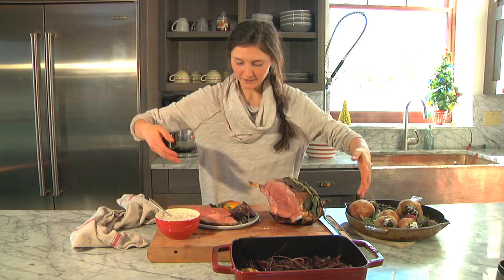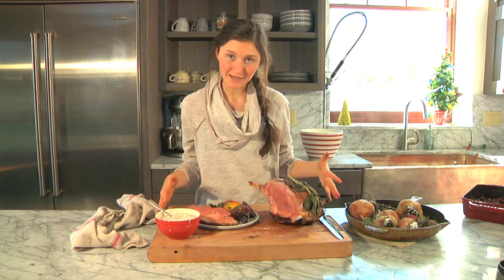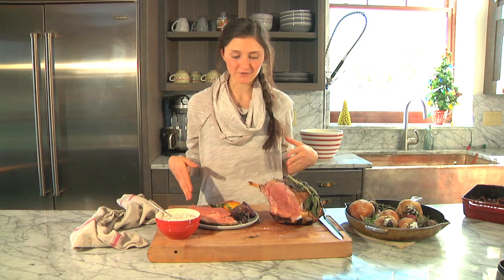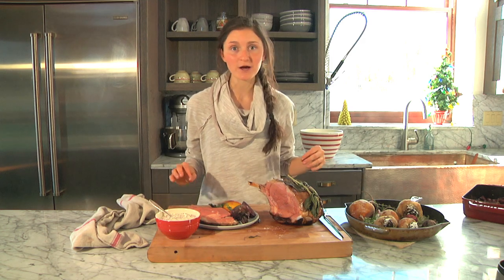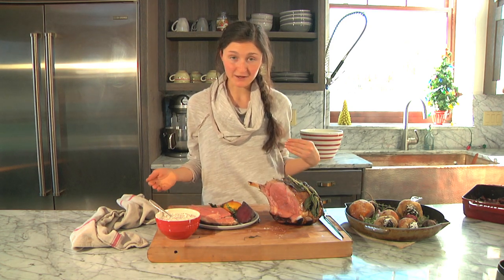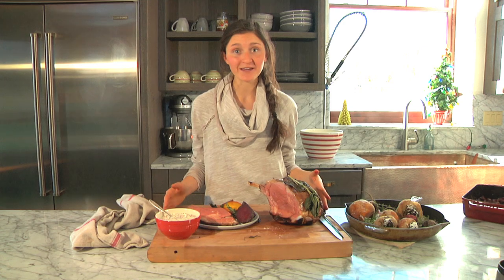The meal looks perfect — the beef is cooked just the way my family likes it, nice and pink inside. If you like it more done, just cook it longer. It's such an easy meal and this is our Christmas Eve dinner. It's a crowd pleaser, it's easy, and it's really pretty — just look at the color of these beets. It's a great prime rib roast, perfect for the holidays and entertaining, and everybody loves it. I hope you guys enjoy it and thanks for watching!